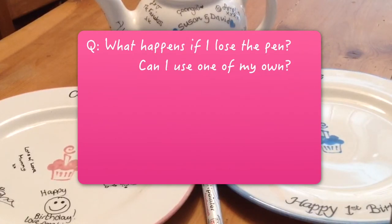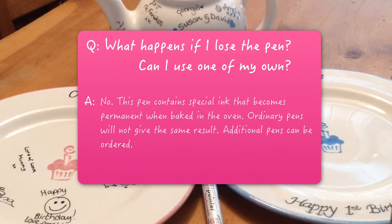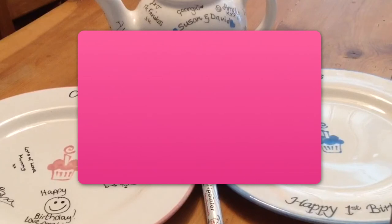What happens if I lose the pen — can I use one of my own? No. This pen contains special ink that becomes permanent when baked in the oven. Ordinary pens will not give the same result. Additional pens can be ordered.